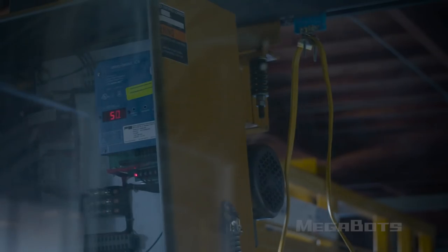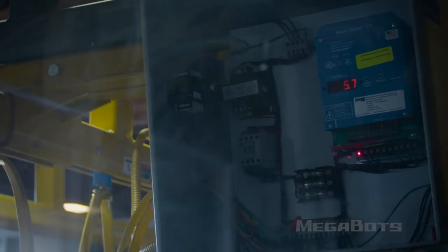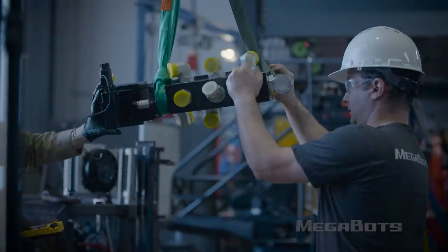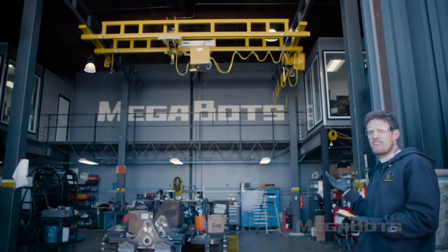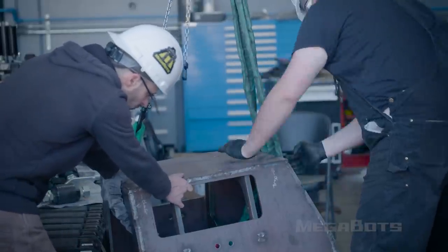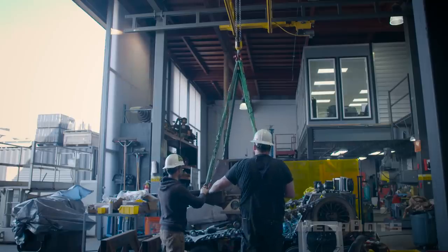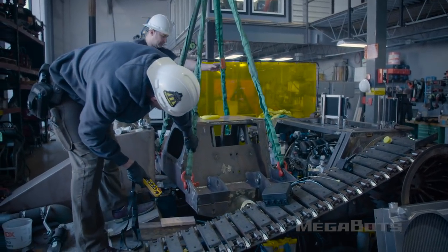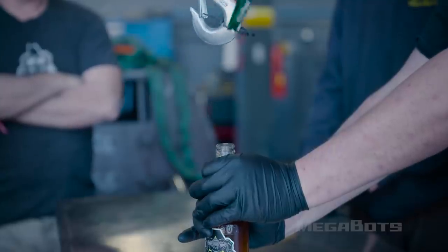If you mash the button all the way down, it moves at full speed. Nothing on the legs weighs less than 300 pounds, so we need this kind of capacity for big stuff. Being able to manipulate those pieces with a wireless control is much safer — people can have one hand on the assembly and one hand on the crane remote.